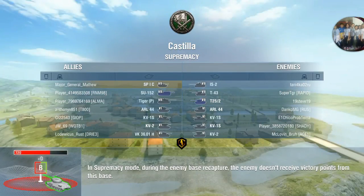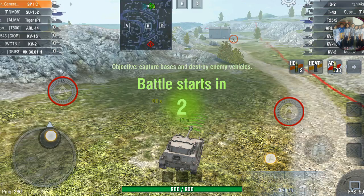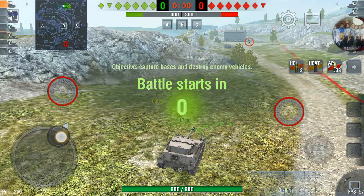Welcome to another video. Today we are going to do one more battle with the SPIC. The full name of the SPIC is the Spapanza S1 SPIC.